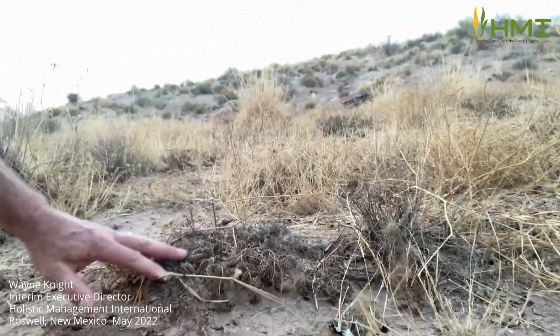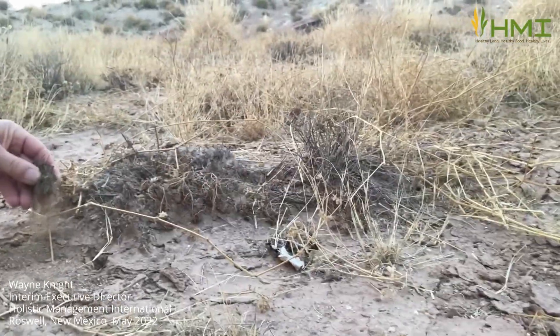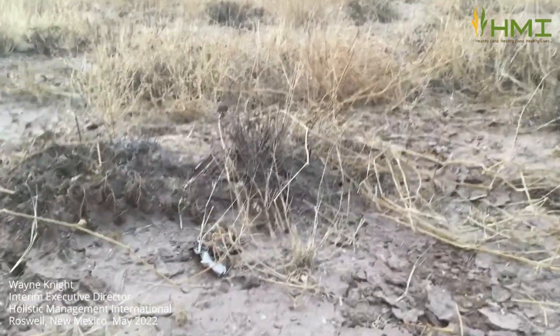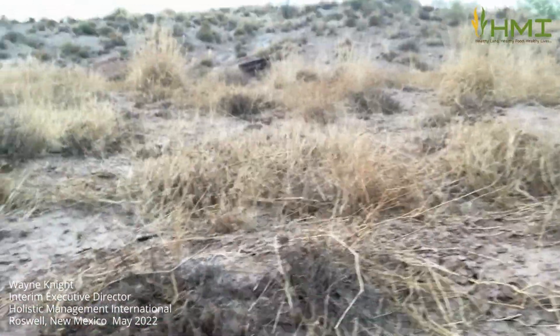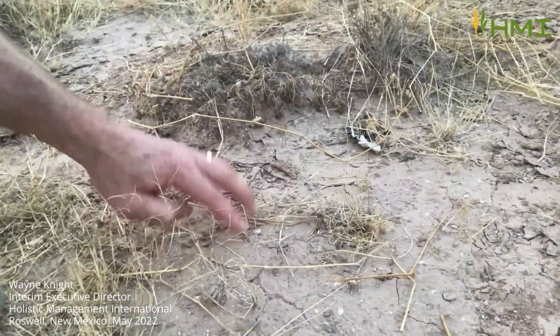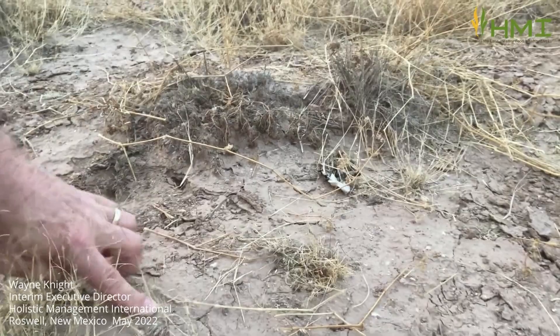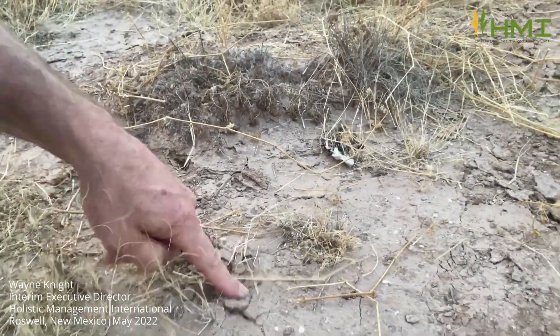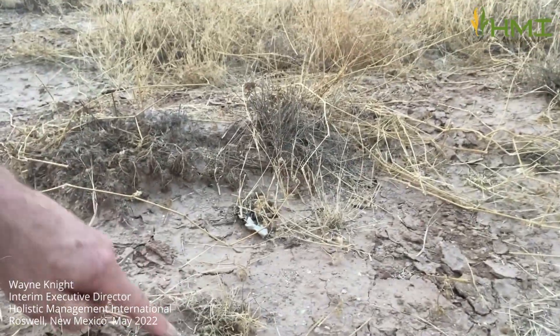Here again, another dead tuft — it's absolutely gone, no chance of that resurrecting itself. And look at the erosion again: capping, tight, tight, tight. No water infiltration. This is actually more clay soil here than where I was filming a few moments ago. Really, really hard.